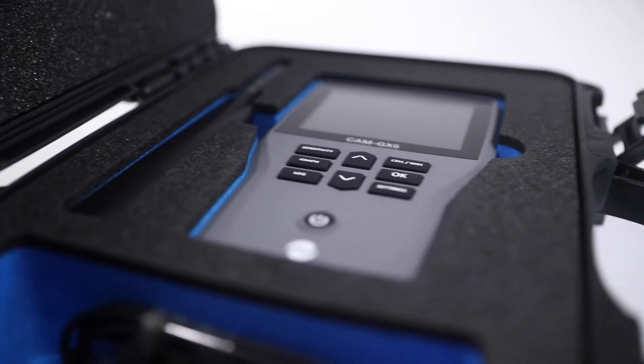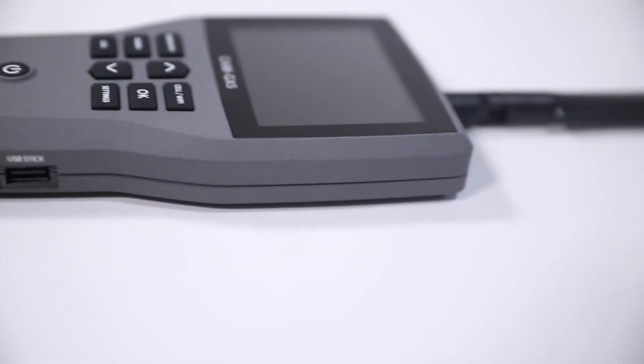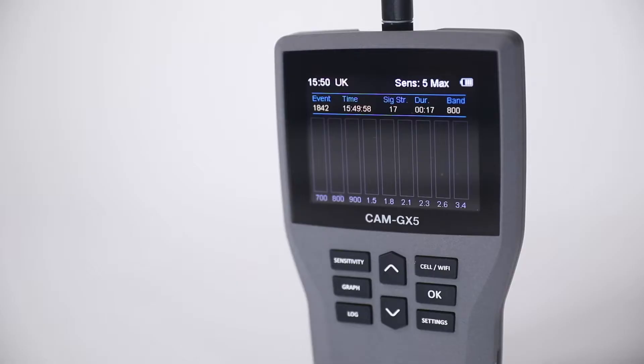It is a rugged construction, being machined out of solid alloy, and has an internal rechargeable lithium-ion battery providing six hours of continuous use. It is easy to use and the display is highly visual and informative.